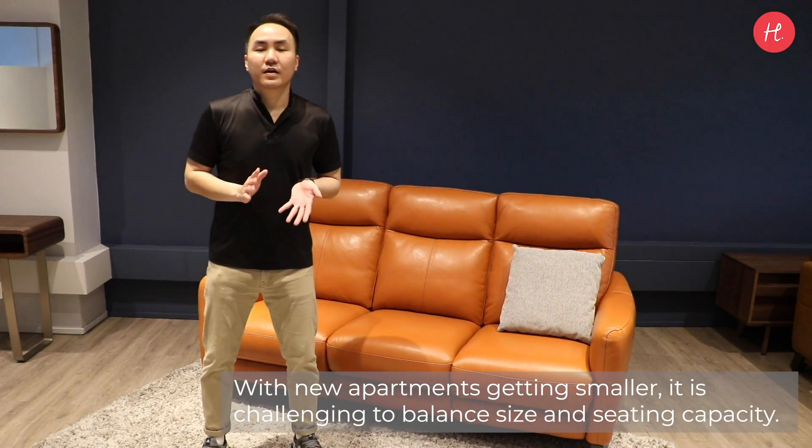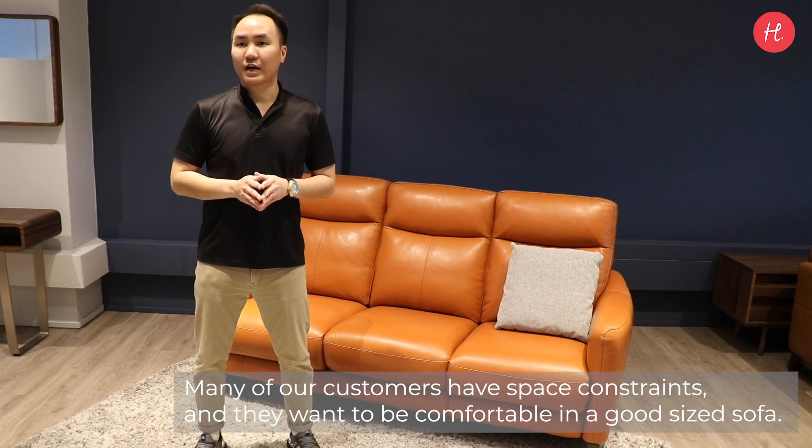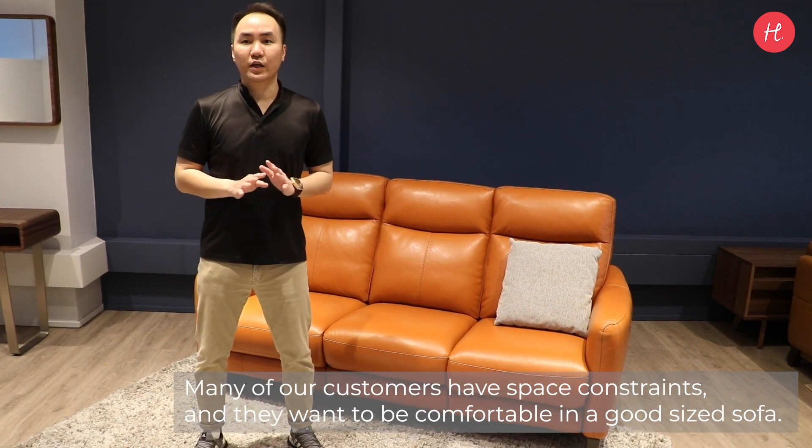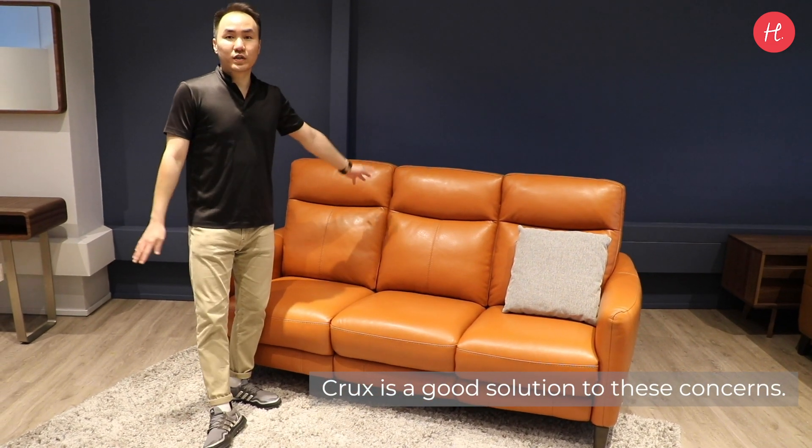With new apartments getting smaller, it is challenging to balance the size and sitting capacity. Many of our customers face these constraints and want to be comfortable in a good-sized sofa. Clutch is a good solution to this concern.